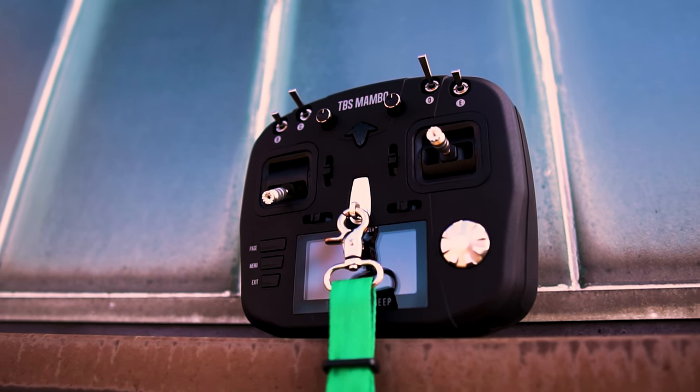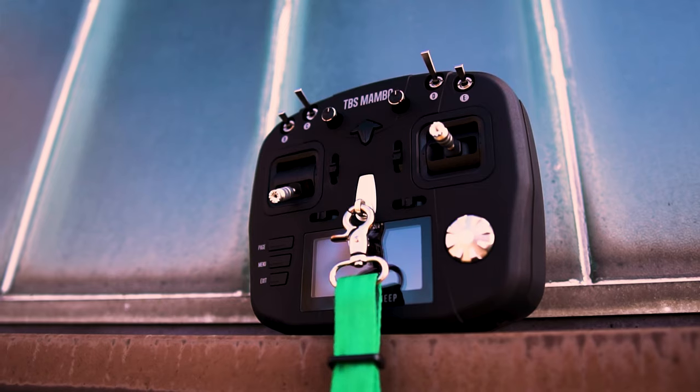You'll basically have to drill a hole in the top shell and get the optional RPSMA cable installed if you want to use Mambo with an external antenna. It comes with four three-position switches and two knob switches on the top.